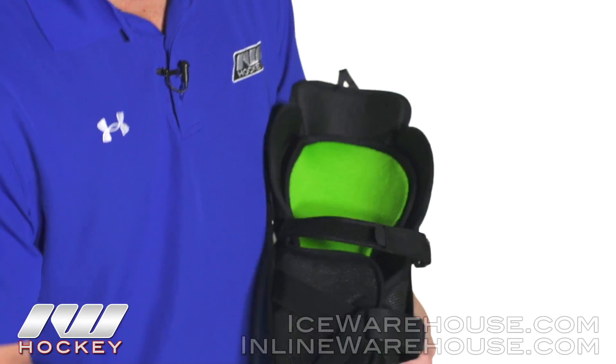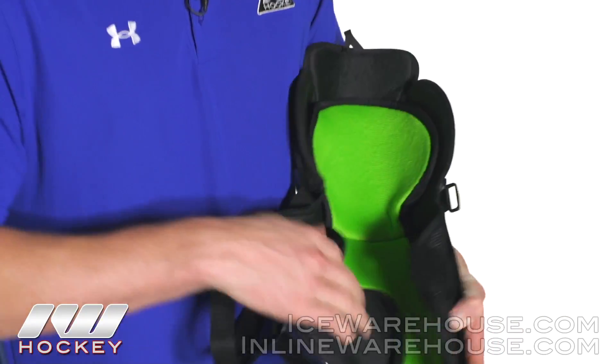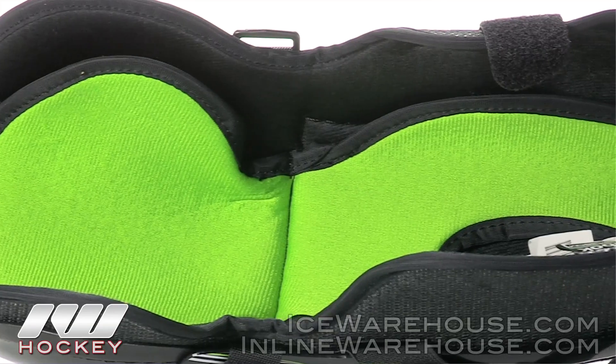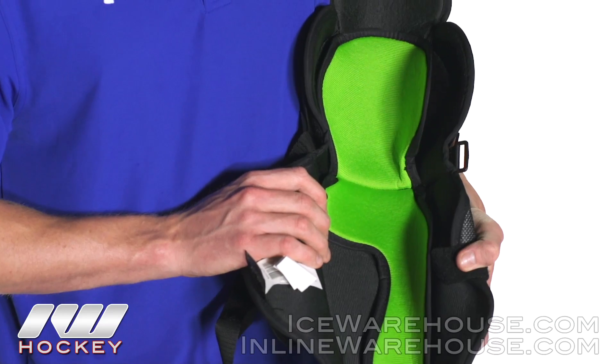Now as we go into the liner — going ahead and opening it up — a pretty basic, standard liner, really nice and soft to the touch. It helps wick away moisture and it's not going to be removable, but it is floating, so it moves around and helps make everything nice and comfortable.